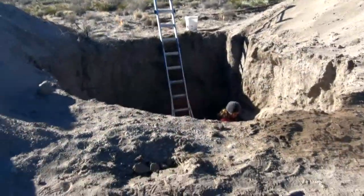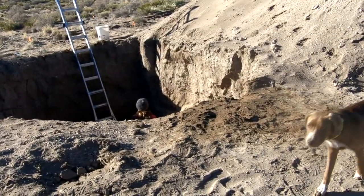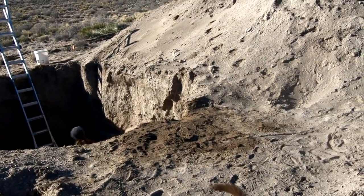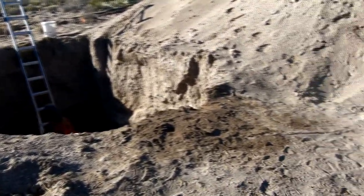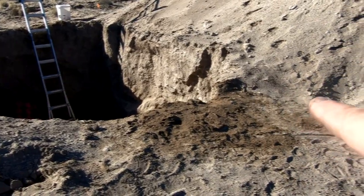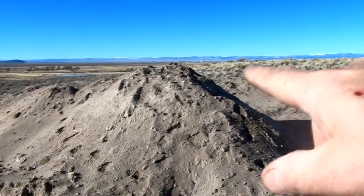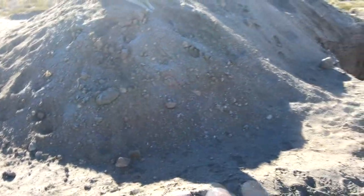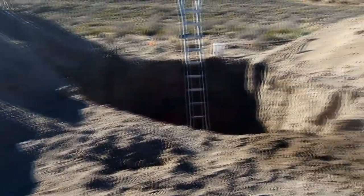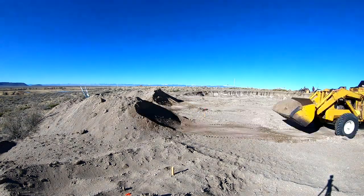Here we are — we've got the hole dug, a couple of piles on either side. It does keep caving in in spots; it's all sand so it keeps caving in. The truck that drops the tank is going to have to pull up close to the side of the hole here. I hope not too close because of the cave-ins. That means I've got to get rid of some of this soil here in this pile and move it elsewhere so that we can get that truck up alongside here and it can do its work. We'll be right back.